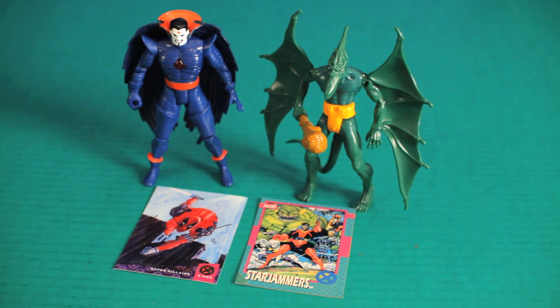That's a wrap, ladies and gentlemen. I would definitely recommend these two toys, especially the Sauron character. What a pleasant surprise he turned out to be. I honestly didn't think his design would be that cool. Alright guys, give me a thumbs up, comments below. See you in the next toy video.